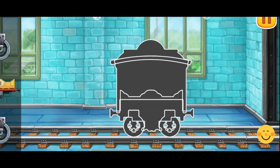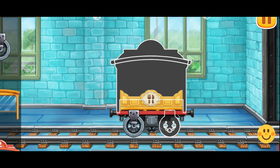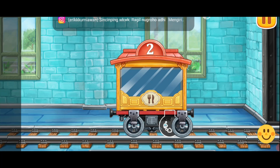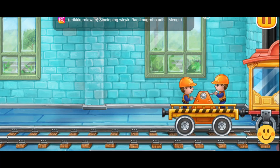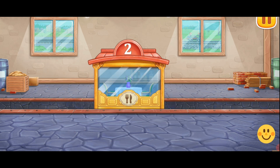Let's assemble the dining car. Don't stop! Now let's load furniture into the dining car. Done!